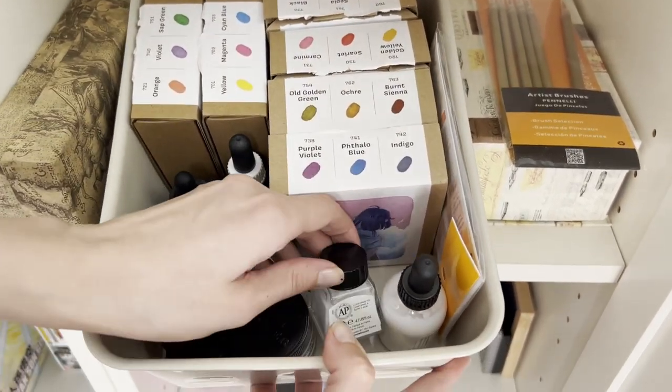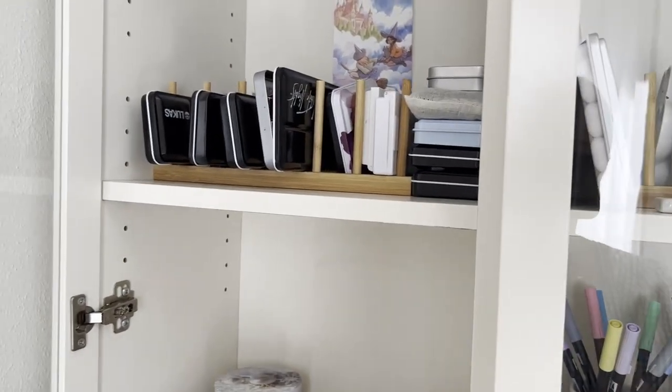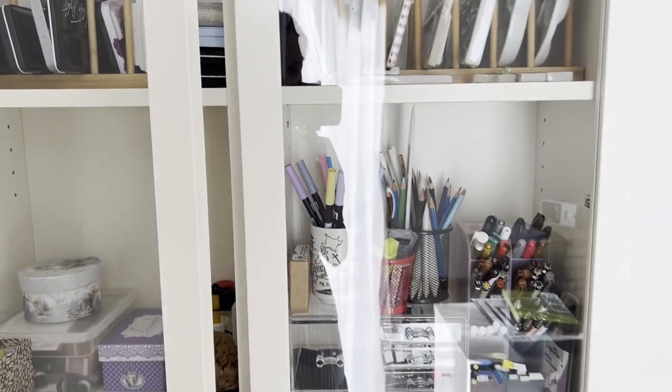This is the most important cabinet in my studio, and it's not even chock full of art supplies, since I use a third of it for household stuff.